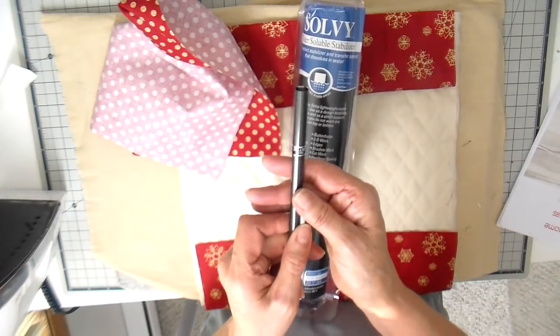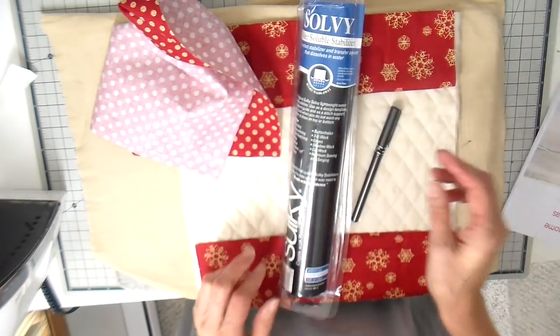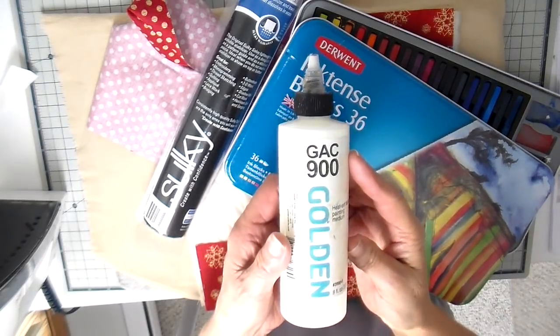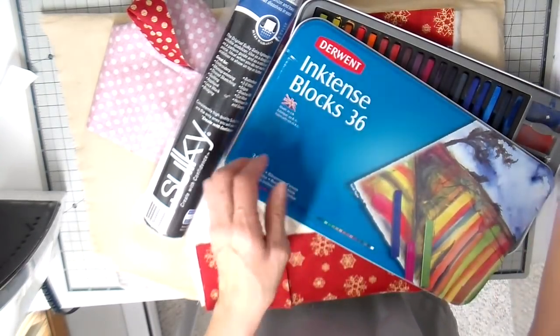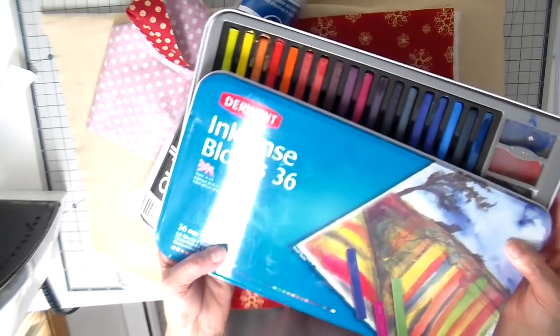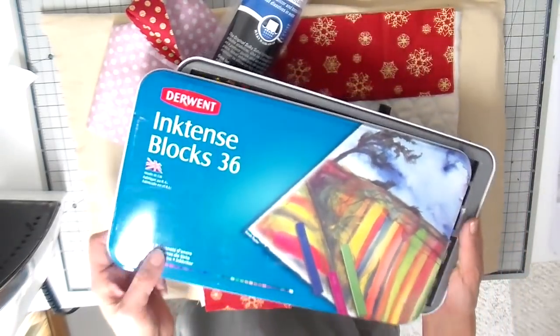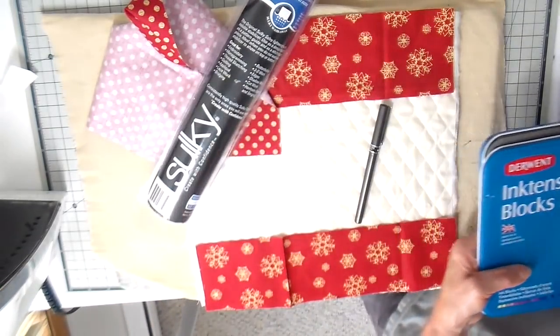I'm going to be doing some free motion stitching, just outlining those gnomes. I have the pen that I'm going to be using for this. We'll be using a golden fabric medium and my Inktense blocks to add the color to my gnomes. I just really felt like coloring this week, so that is what I'm going to be doing.